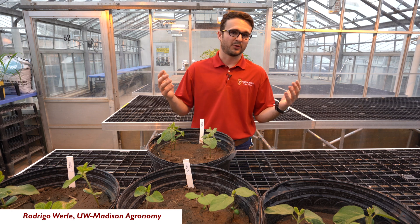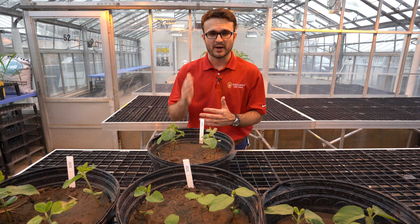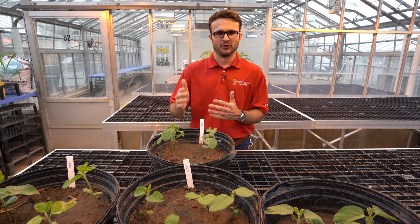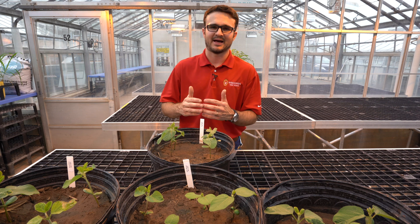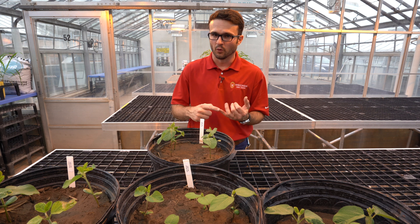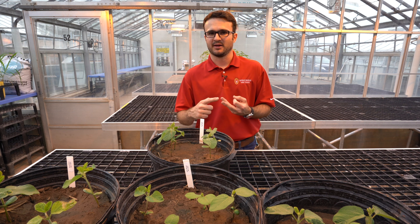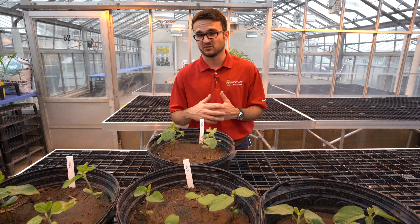With the widespread occurrence of herbicide resistance out there, particularly waterhemp, one of the recommendations for management of those weeds is to put a good effective pre-emergence herbicide down at planting. Sometimes under certain conditions, particularly cold, wet, and in lighter soils with low organic matter, we tend to see early season crop injury, and this is what I want to discuss here today.